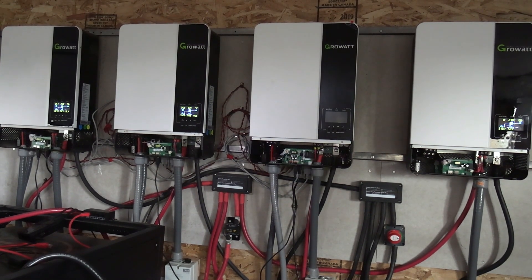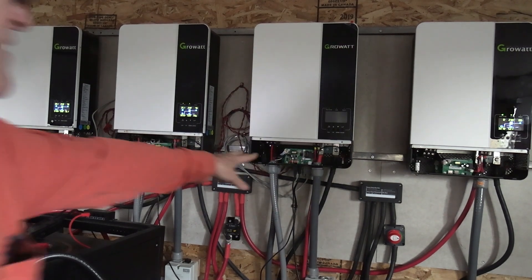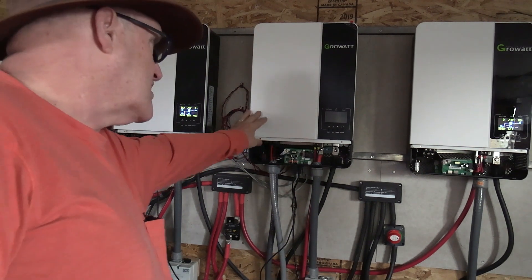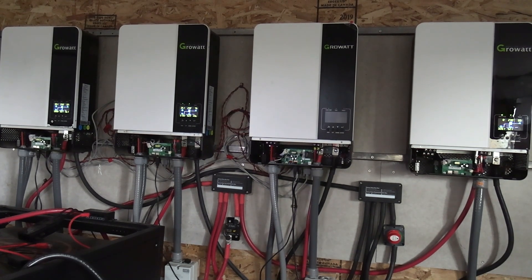I've had comments saying the Growatts are horrible, but these Growatts have never let me down. These inverters — the only thing that has happened is they changed the firmware. If you look in here, these boards are different and they changed the board inside the inverter itself also. This is supposed to be the newer one, which is the US model, so what they're doing is updating all of my inverters.